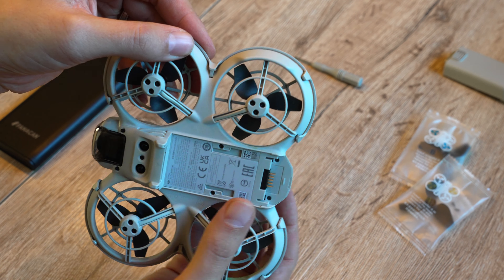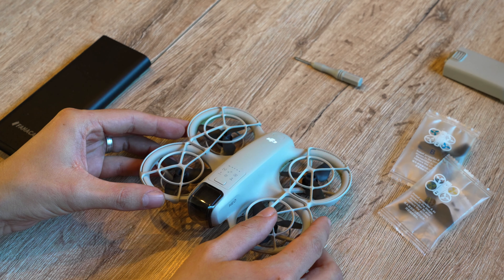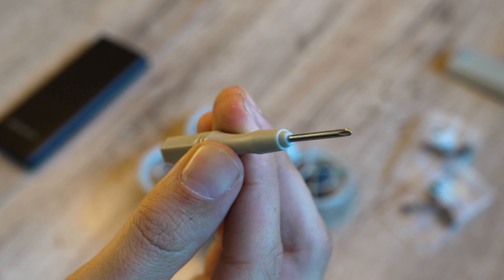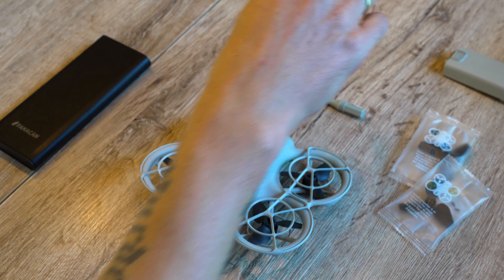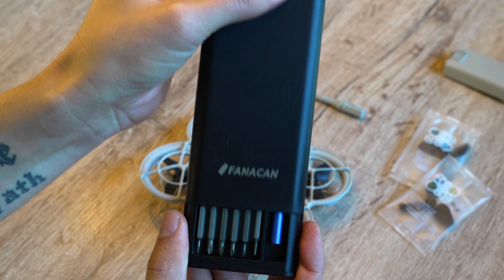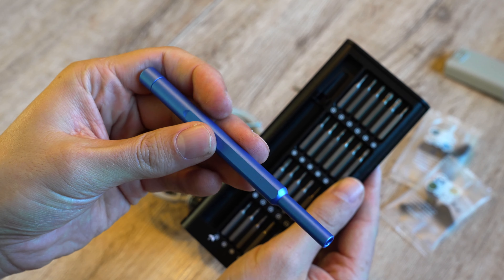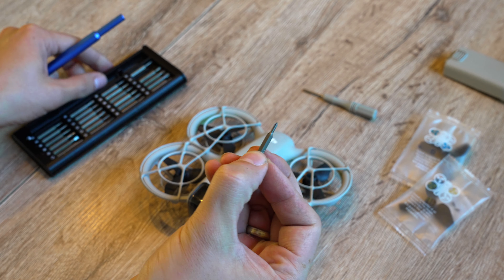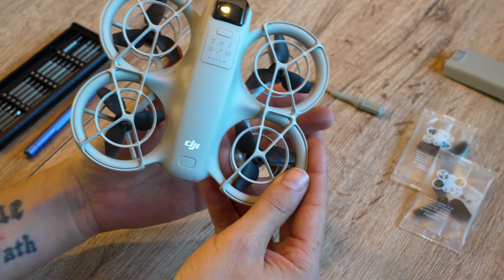DJI provides a trusty screwdriver — a PH double zero — but it's pretty awkward to use because of its tiny handle. I prefer using a different tool set. I got myself a set from Fanacan; it includes 24 small bits and a magnetic handle. The case is also magnetic so everything stays in place. PH double zero is the right size, and comparing it with the DJI screwdriver, it fits just fine.